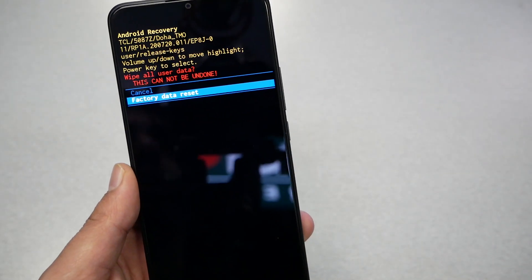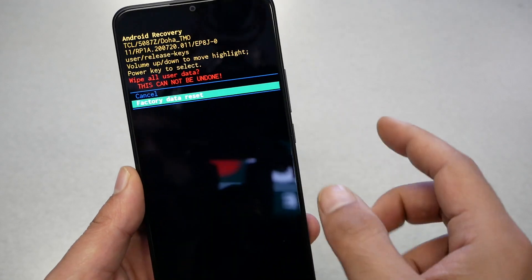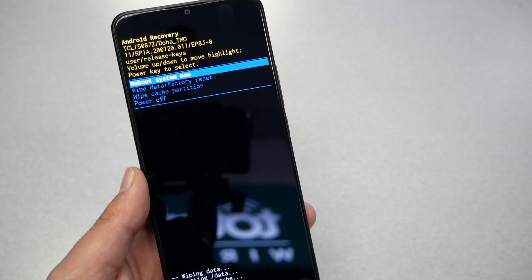To select this option, press the power key. You're going to get a warning that you will lose everything on the phone. Then highlight the second option, 'Factory Data Reset', and press the power key to confirm. The phone will start doing the factory reset.